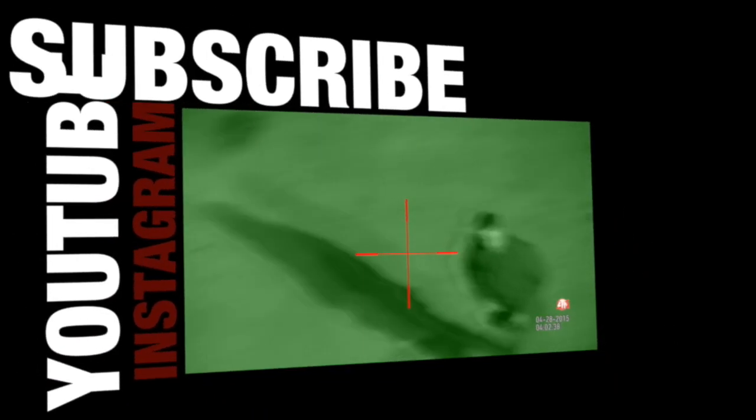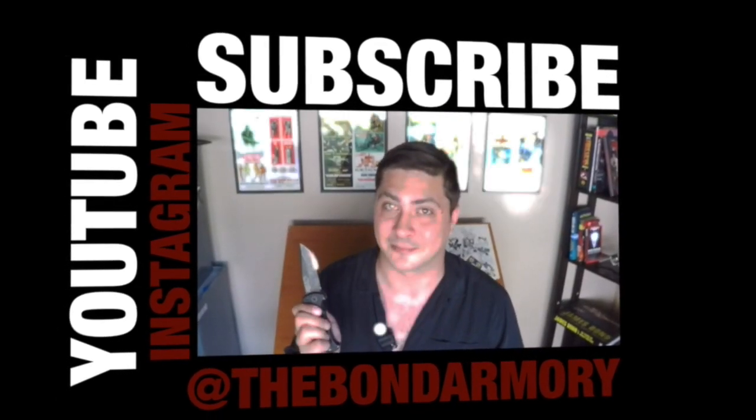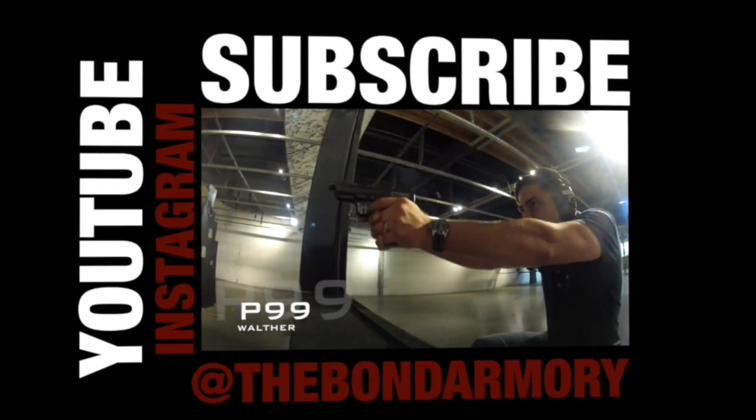I would order one. Thank you so much for watching. Please like, share, and subscribe, and I will see you next time on the Bond Armory. Bye.